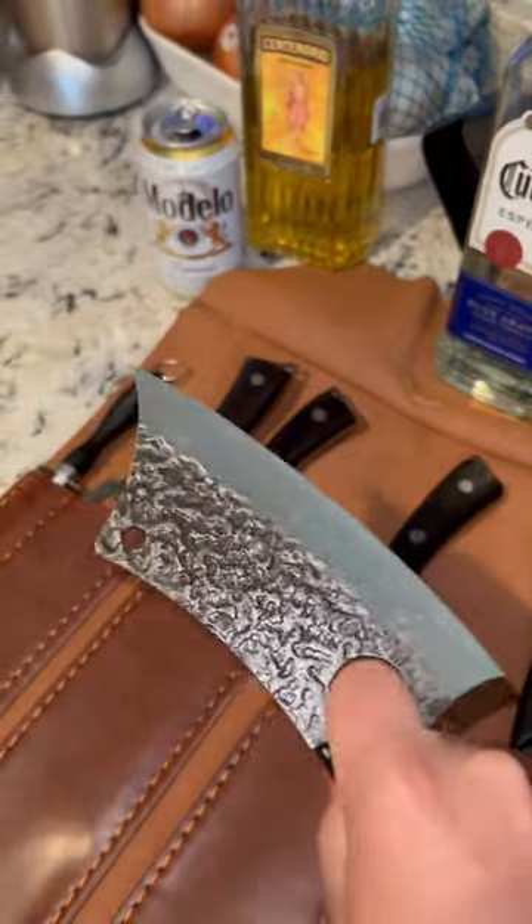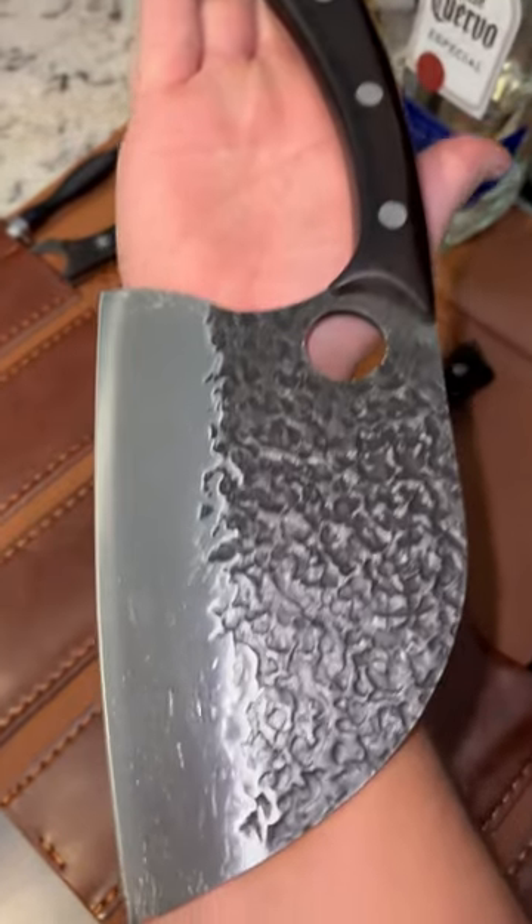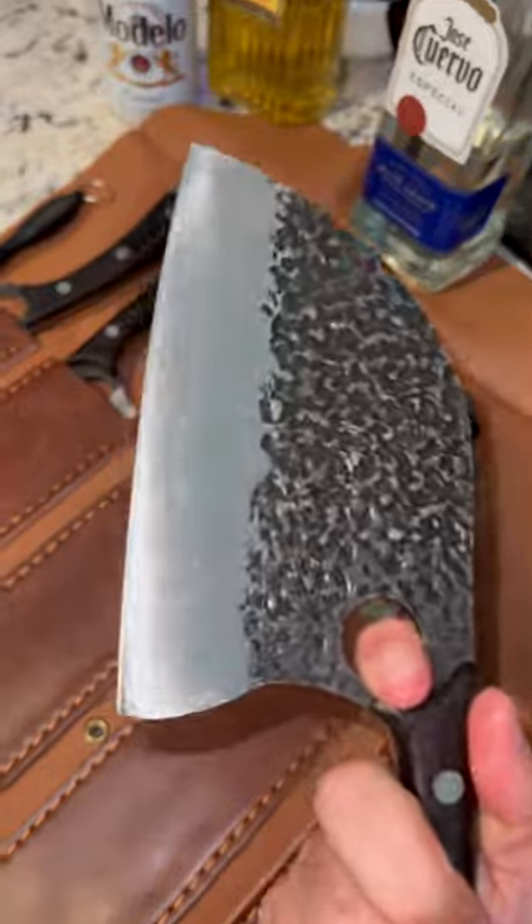Not bad for 150 bucks on Amazon. Look at the size of this bone cleaver — I cannot wait to chop something up with this bad boy.